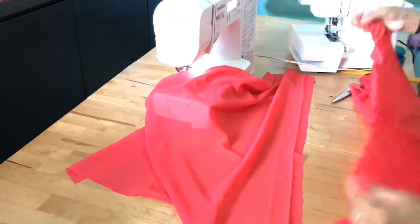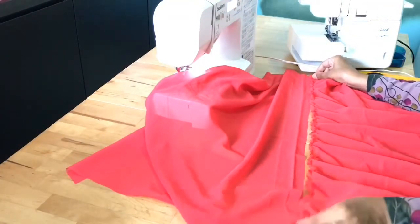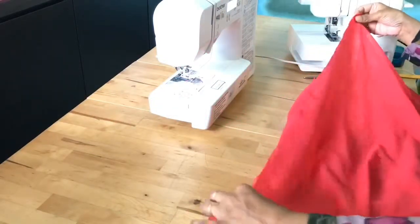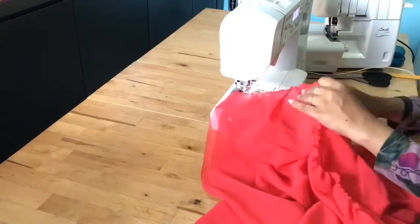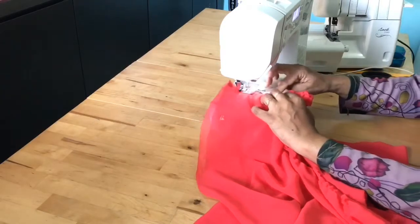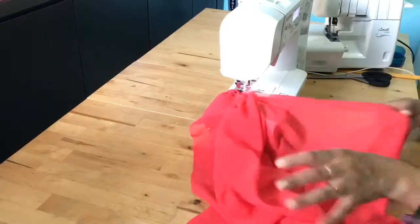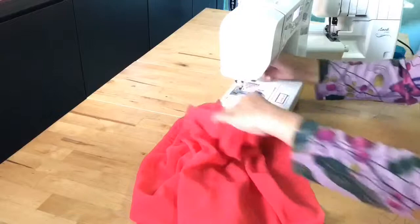The gatherings are done and correctly fitting to the top skirt. Now I'm joining the top skirt and bottom skirt together. Place them wrong side to wrong side so the right sides are facing each other in between, then stitch.